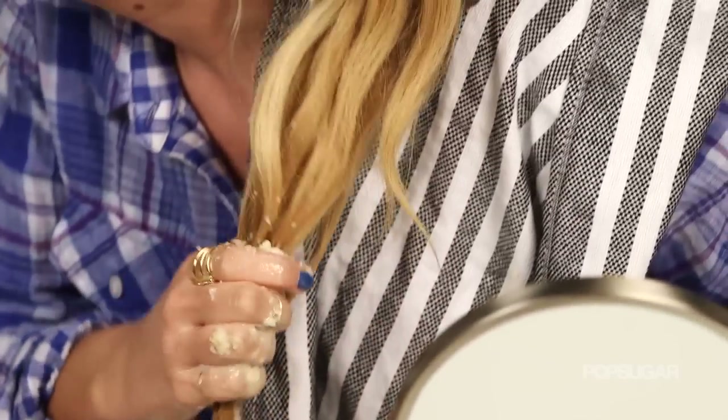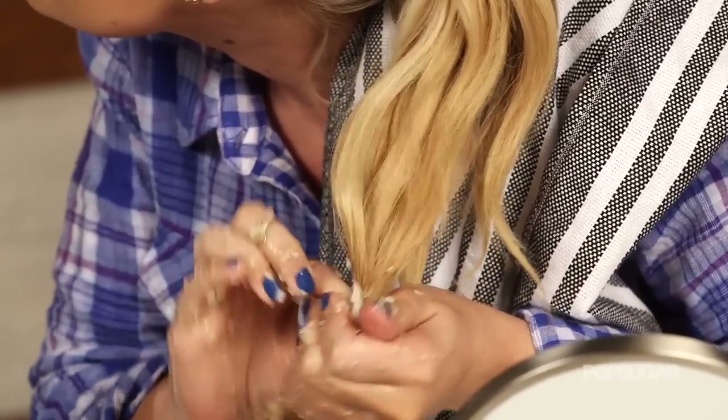Now, I do have to give you some words of caution. If you have ombre hair or any type of brunette shade in your hair, this is going to lighten not only the blonde but the brunette. So if you're scared about that, you can still use this — just focus on the ends of your hair instead. I'm Kirby, and we'll see you next time on PopSugar Beauty.